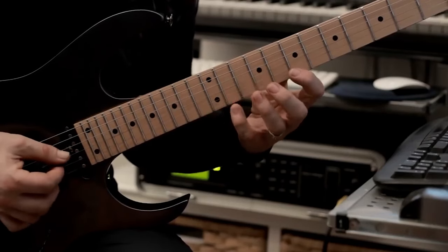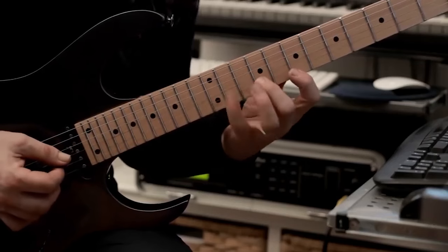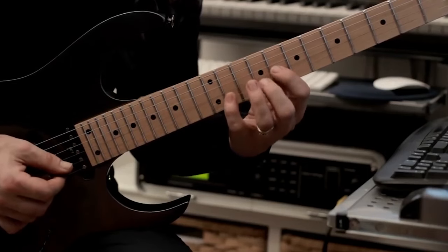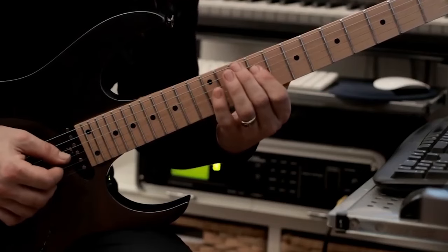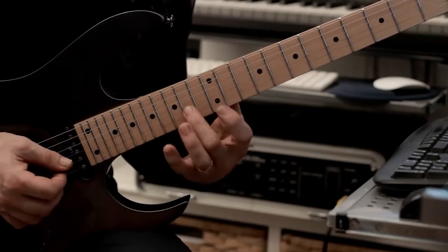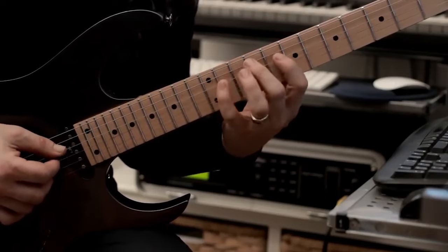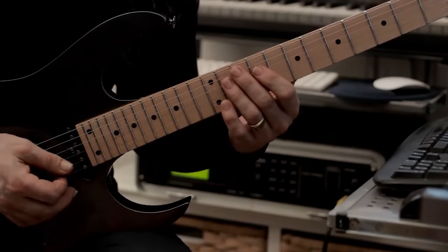Here it's hammers from nowhere, then it's ring, middle, down stroke. And here we're just going to go 11, 9, 8, 11, 9, 8, 11, 9. And that's example number one.